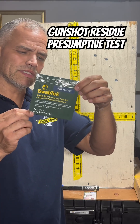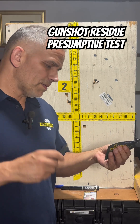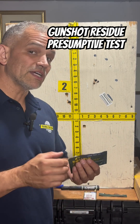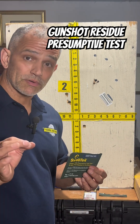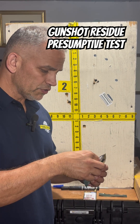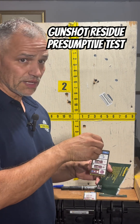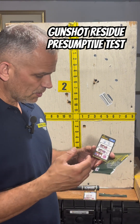This is SwabTek. It is a presumptive preliminary test for gunshot residue. We're going to open up that package. What this is testing for is copper and zinc, which is very common in gunshot residue. Once the primer is struck, it's going to shoot out copper and zinc along with barium, lead, and antimony.